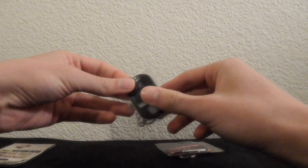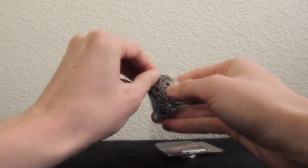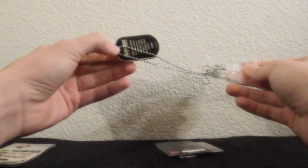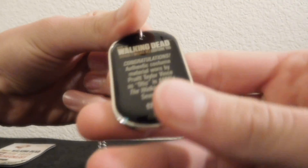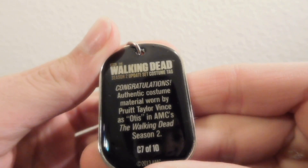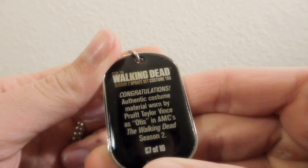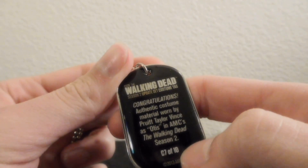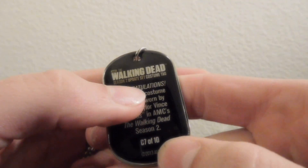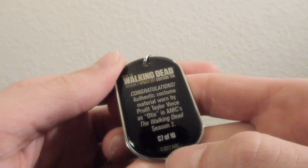I'm gonna open up the dog tag part here and let's get a good look at this rare fabric. Okay, it says: "Congratulations, authentic costume material worn by Pruitt Taylor Vince as Otis in AMC's The Walking Dead Season 2. This is C7 of 10. Season 2 update set costume tag. 2013 AMC."